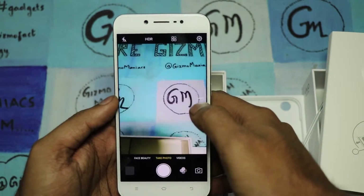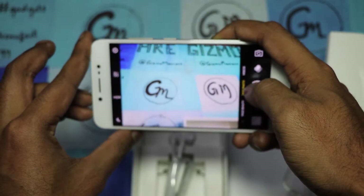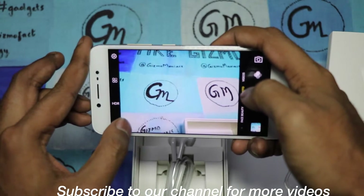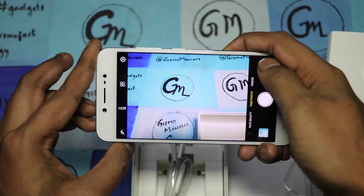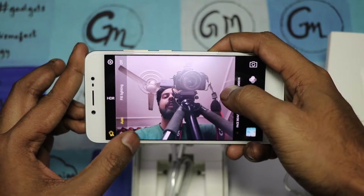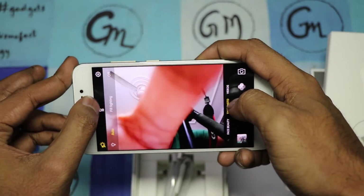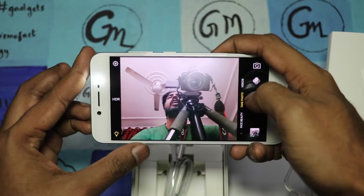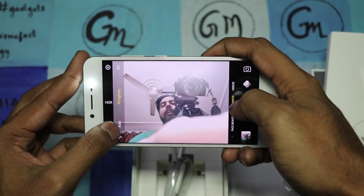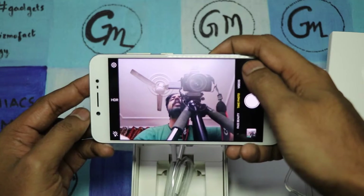The camera UI looks good and is pretty much similar — nothing new — but the shutter speed is really fast. Moving to the front camera, this is the normal front camera view. There's auto fill lighting available. Let me turn the flash on permanently — you can see the moonlight flash is on, it's shining a little. Now switching it off.